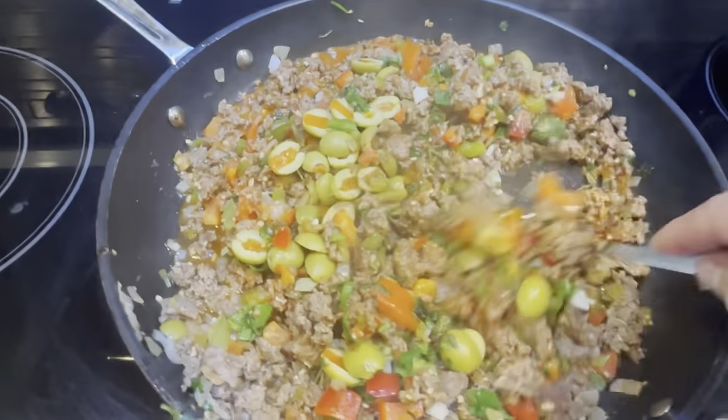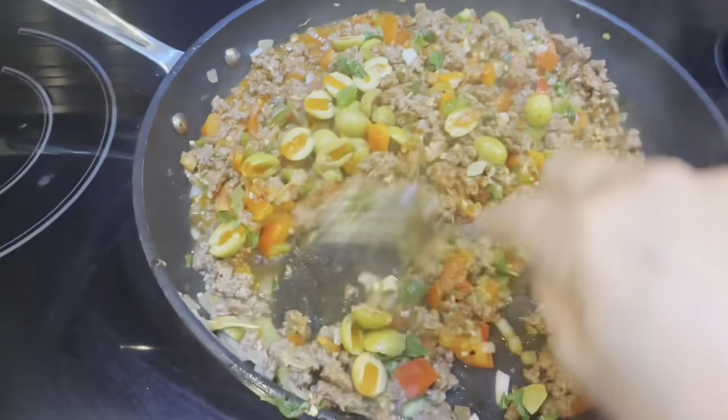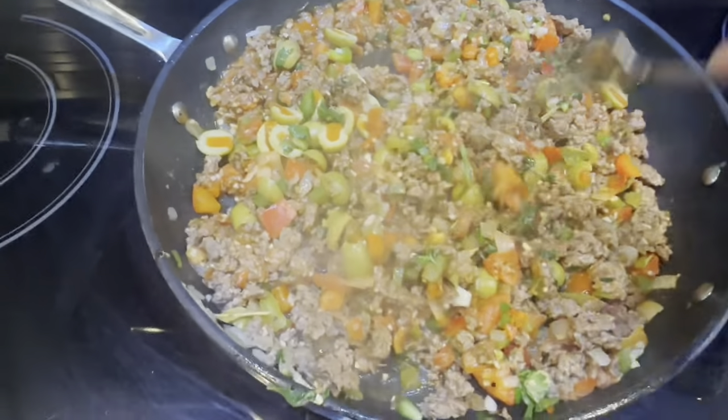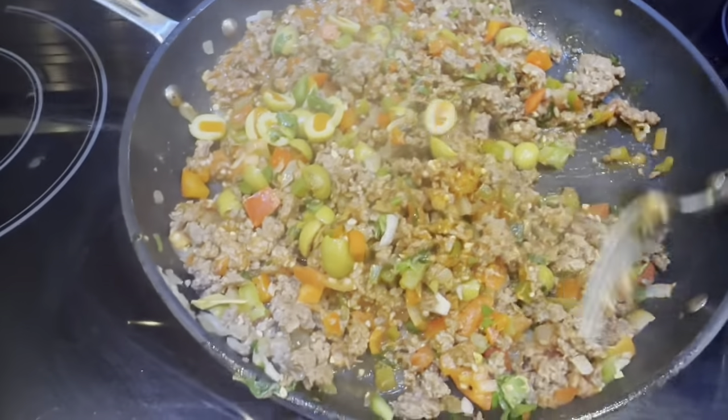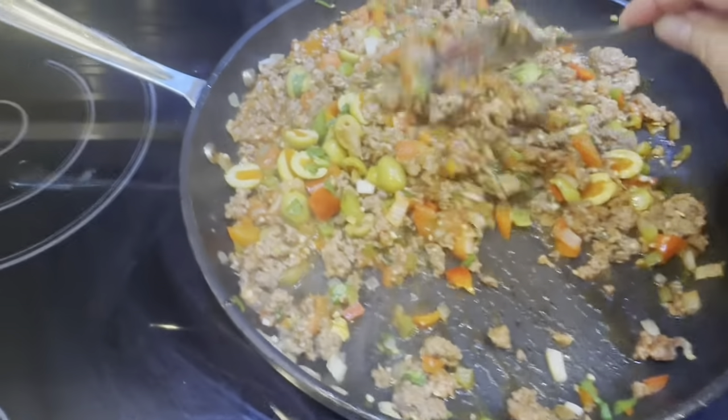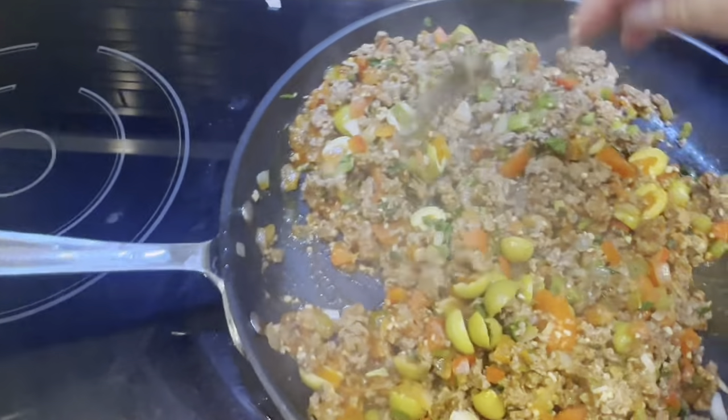I hope this tastes as good as it smells. Of course this is going to be poured over rice. Isn't it funny how every culture has its easy go-to meals? When I was growing up, my mom made a lot of goulash and I loved it. I love goulash to this day, but I don't make it very much.